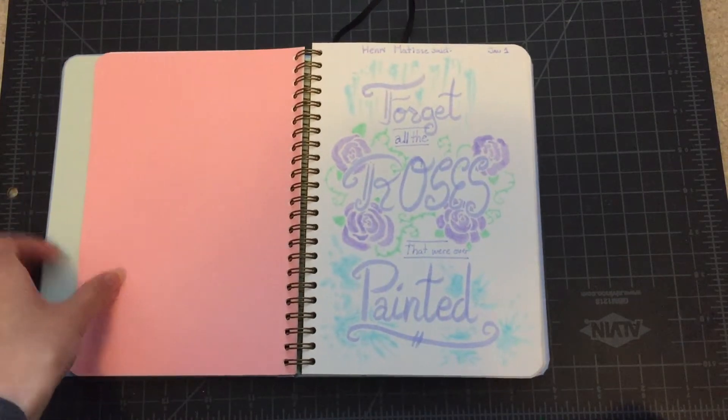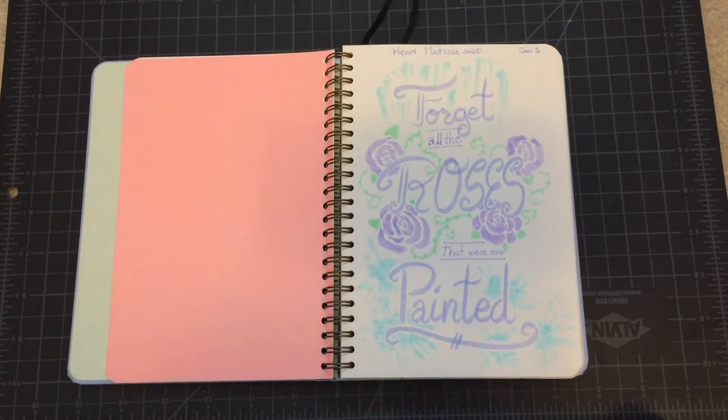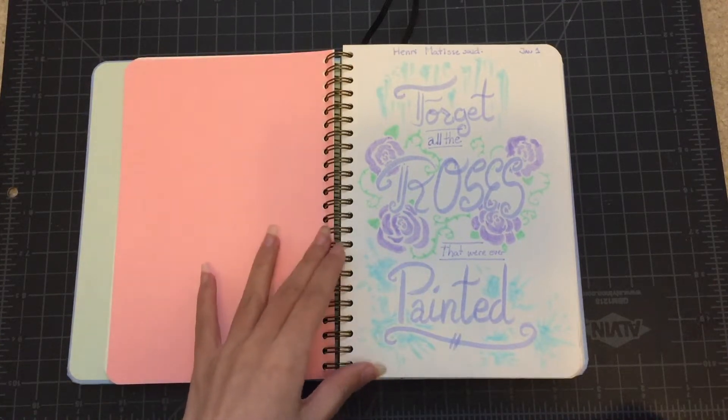I'll be excited to talk to you guys about all the stuff I learned about it, and whether I think it's the right sketchbook for me, and if not, who I think it's for.